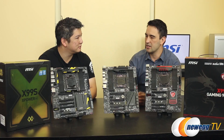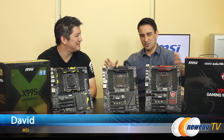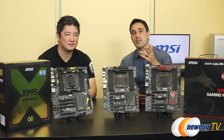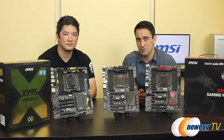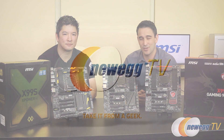Thanks so much for taking the time to step in with us and talk about the whole X99 lineup that MSI has. This looks really interesting — thank you again. Thank you guys also for watching. Don't forget, if you like videos just like this one, to stop by our YouTube channel at youtube.com/Newegg. Until then, we will see you guys very soon.